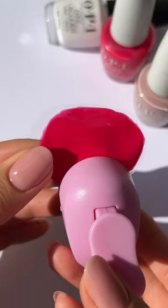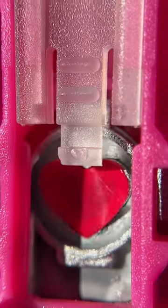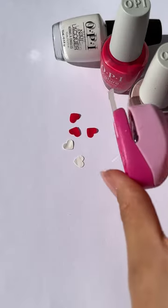Next, grab a heart-shaped hole puncher and start punching away. Once you have a bunch of heart decals, all you have to do is gently press them onto your nails.